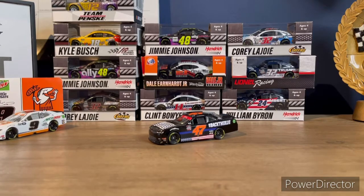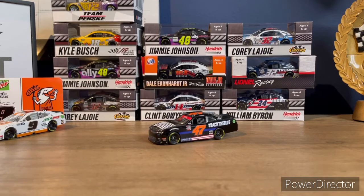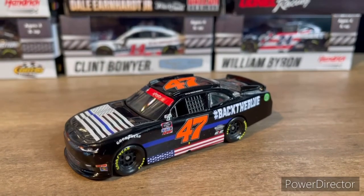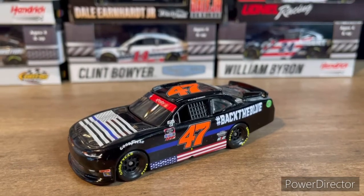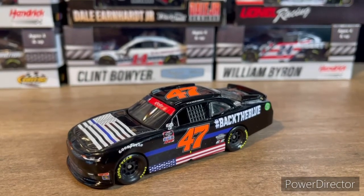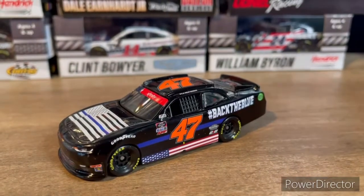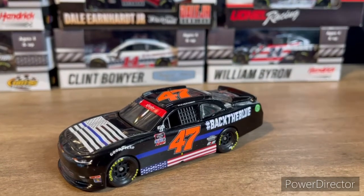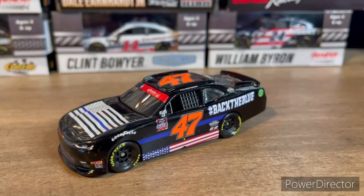That's pretty much it for the diecast review. I definitely recommend buying it — they are still in stock, so you should go get them before they run out. I hope you guys enjoyed that. If you did, make sure to hit that like and subscribe button. I'll be putting the link to Kissy Diecast in the description below, along with the Discord server link — click that, hit accept, and come chat with me and everyone else there. Thank you guys for watching, I'll see you in the next video. Goodbye!